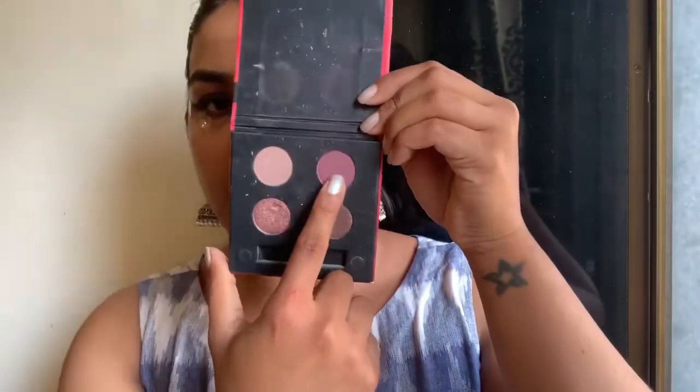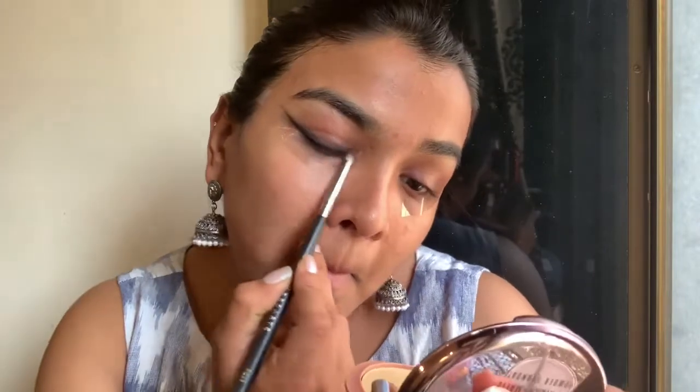Once I've smoked it out properly, I'm going to use this Sugar quad and use the matte purple shade on top to smoke it out a little bit more and set the kajal in place so that it does not budge or smudge out further.